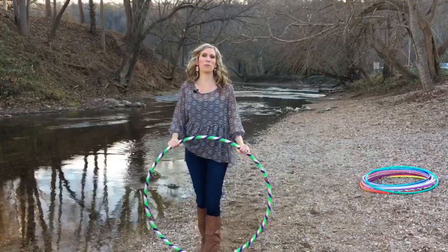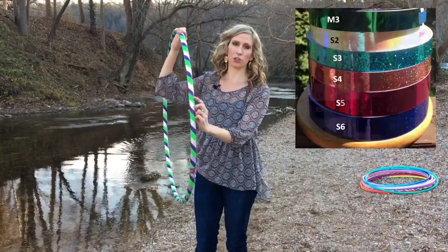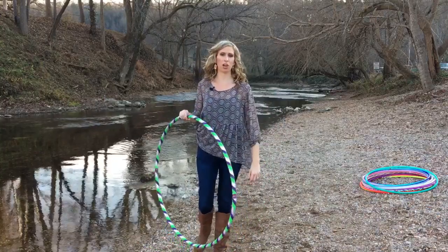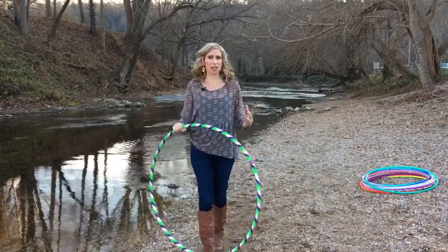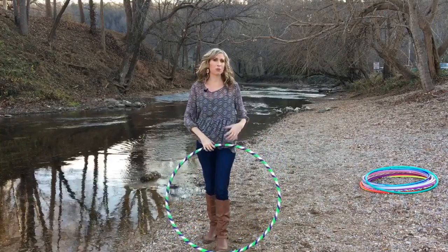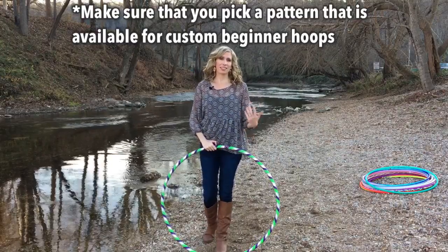Beginner hoops also come in a lot of fun different color patterns. The most common tapes used on beginner hoops include sparkly tapes, electric tape, and gaffer tape — which gives you a little bit more grip, which is awesome for learning on-body hooping. It's always fun to pick out your color pattern, but keep in mind that as your first hoop, it's really going to get beat up — you're going to drop it and scrape it on cement. Don't base your hoop selection solely on the pattern; make sure you can get it in the size you need.